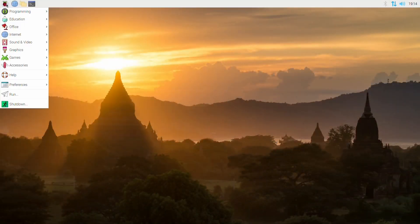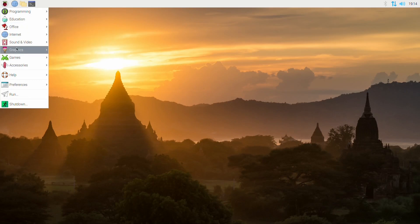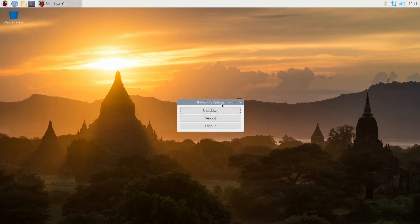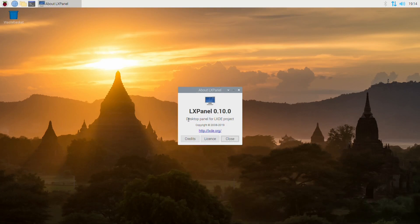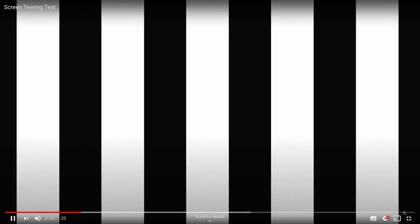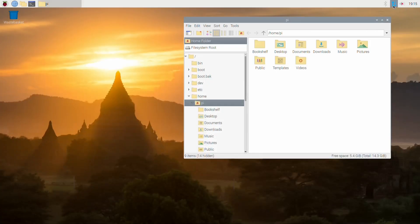When using the Pi 400 it's pretty much completely silent in operation. The bundled 16GB SD card includes Raspberry Pi OS with pretty much all the applications you need out of the box — LibreOffice, Chromium, programming tools, and more. It's based on Debian and uses a modified LXDE desktop. For the most part performance was adequate, but I did find it really struggled with YouTube playback and suffered from screen tearing out of the box. General use like web browsing, emails, and writing documents works absolutely fine.